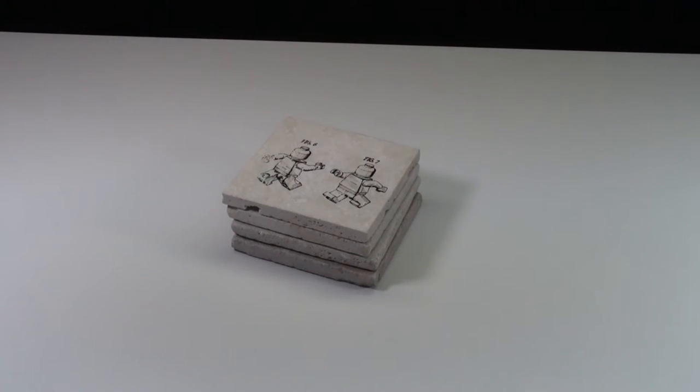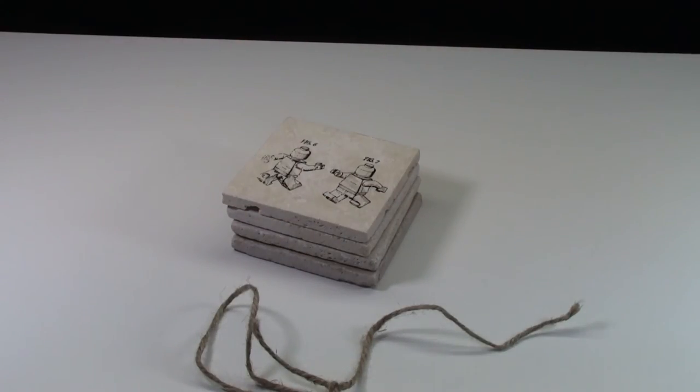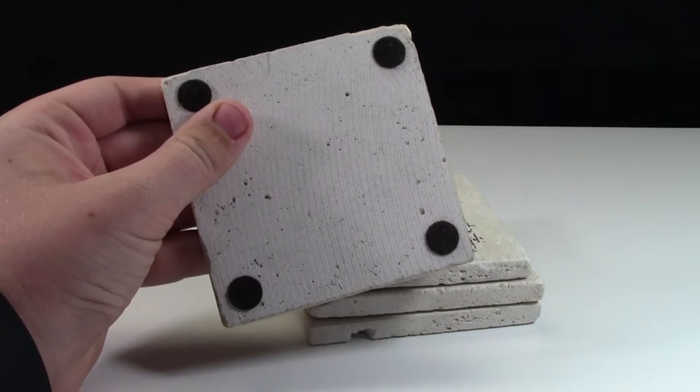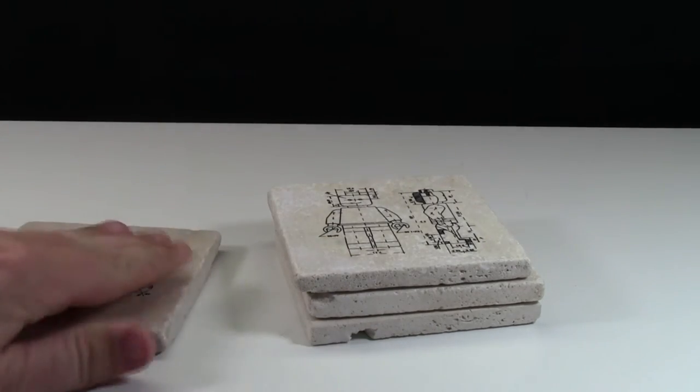These coasters came nicely stacked on top of each other with a nice little string making a bow. It also came with a business card tucked in. Each coaster is like a cement tile with a nice LEGO design printed on it. On the bottom of each coaster there are felt pads so it doesn't scratch your tabletop surfaces.